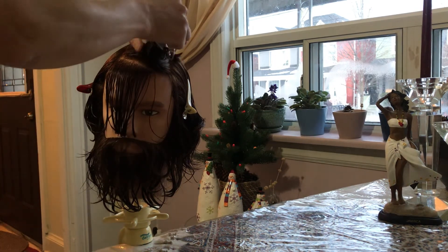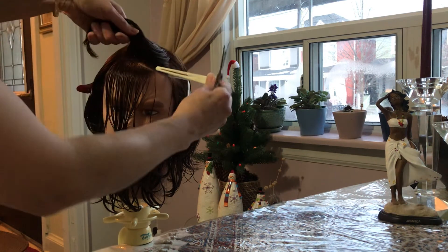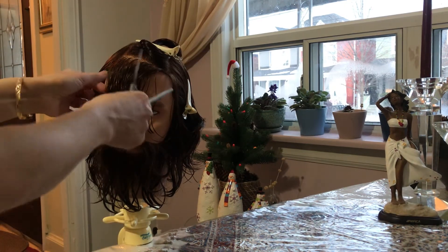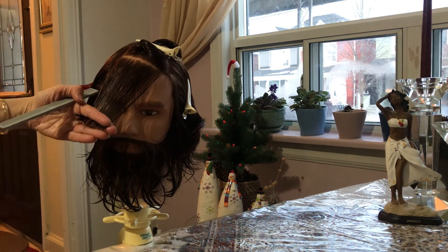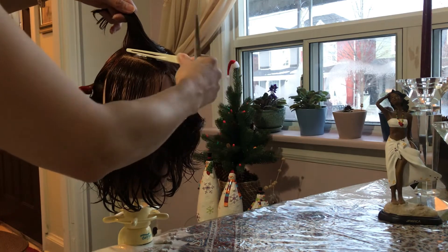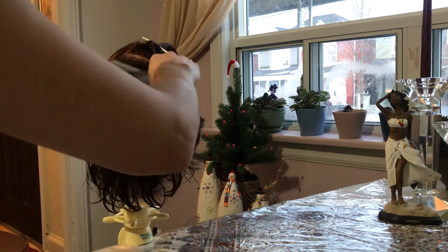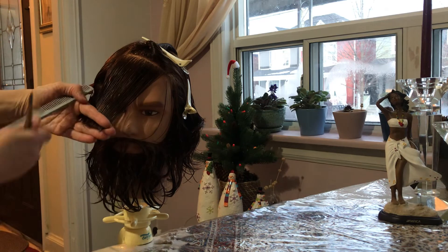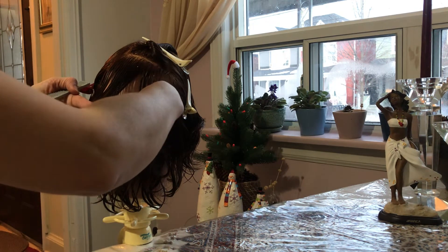For the next section, again make another diagonal part, clip off, bring all the hair together, find your guide, and cut. Add another part — it depends on how thick and wide you want your bangs. Again, bring all the hair together, find your guide, and cut.